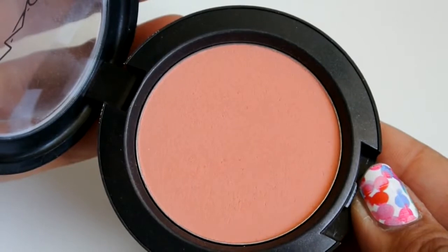Now it's time for bronzer — this is the Too Faced Chocolate Soleil medium to deep matte bronzer, going on the hollow parts of the face for a sun-kissed look and some definition. For the apples of my cheeks I'm using Peaches, a beautiful pinkish-peach blush by MAC.